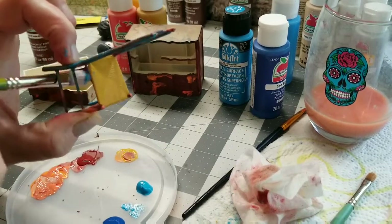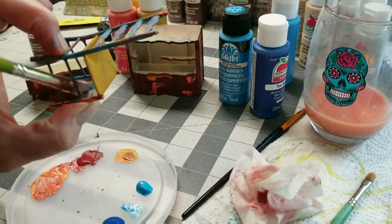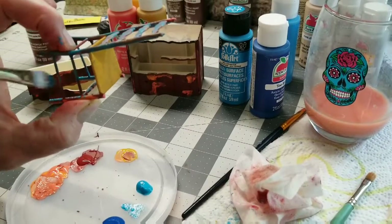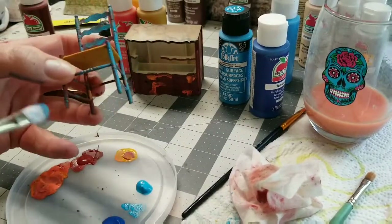This is what I meant — you're not going to see all of those colors that I put on earlier. You're just going to see hints, and that's the goal: just to see some hints through the blue.